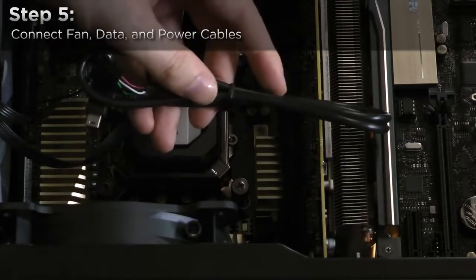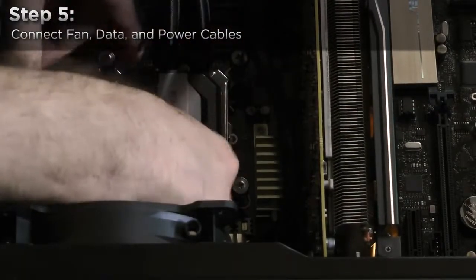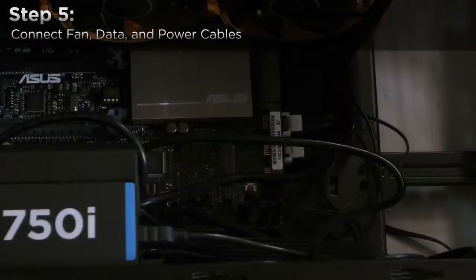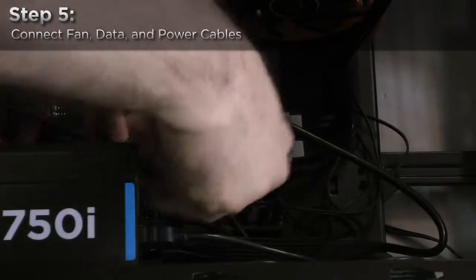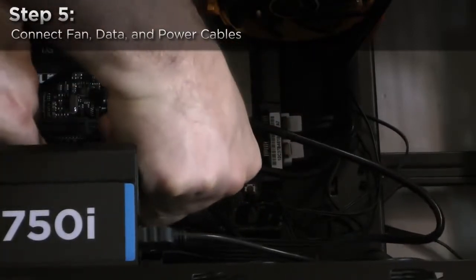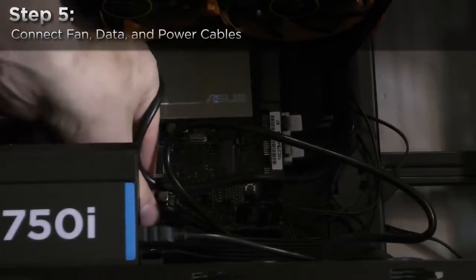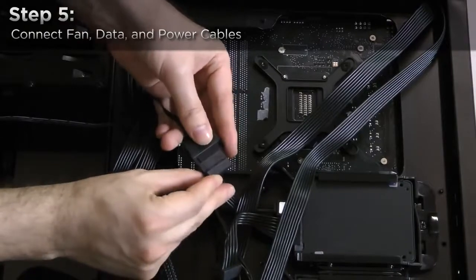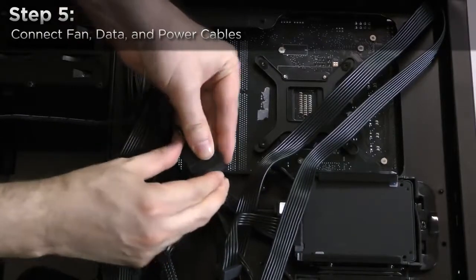Now connect the Corsair Link cable to the water block. Connect the opposite end of the Corsair Link cable to one of your motherboard's USB 2.0 headers. Finally, behind your motherboard tray, connect the H110i GT's power lead to the power supply.